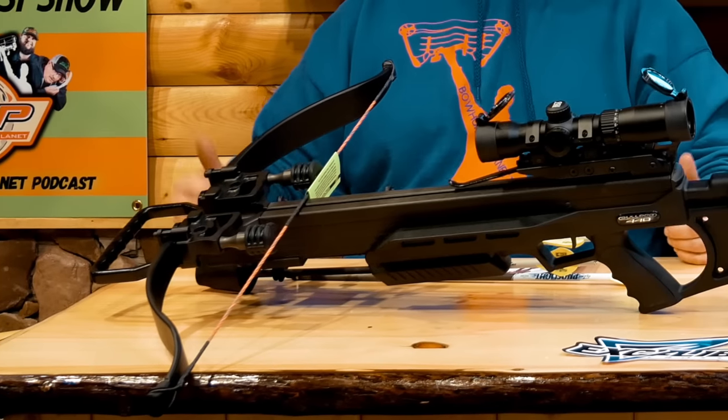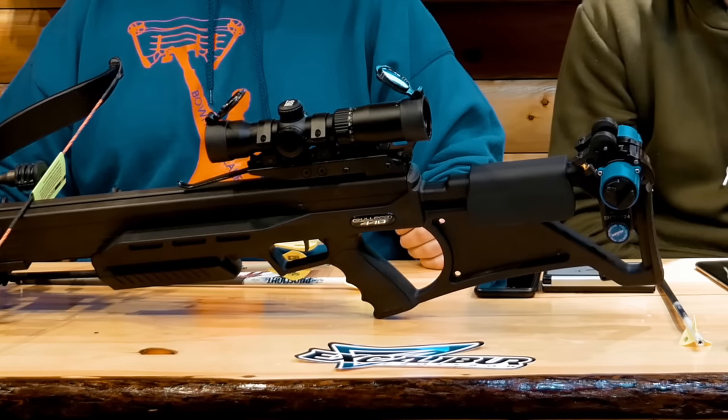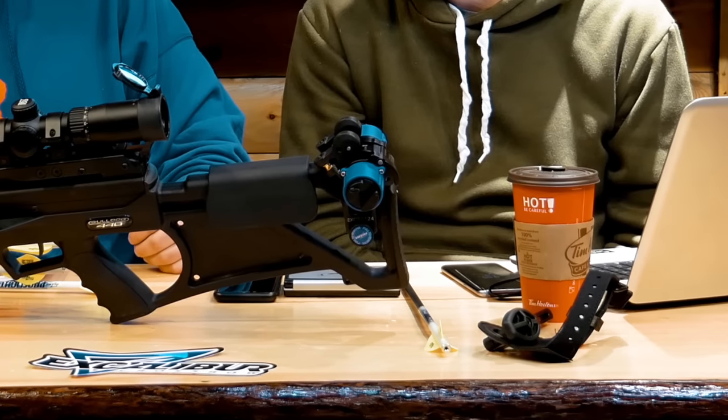Talking about the features and technology in this bow, the first thing that pops out to me is what they're calling their red suppression system — that's the string stop system. It's really, really good in regards to dampening the sound. Out of these longer bows, you do get a little bit more of that twang when shooting, especially on the Bulldog because it's a longer draw length once cocked. So to have that on there is a really good addition.